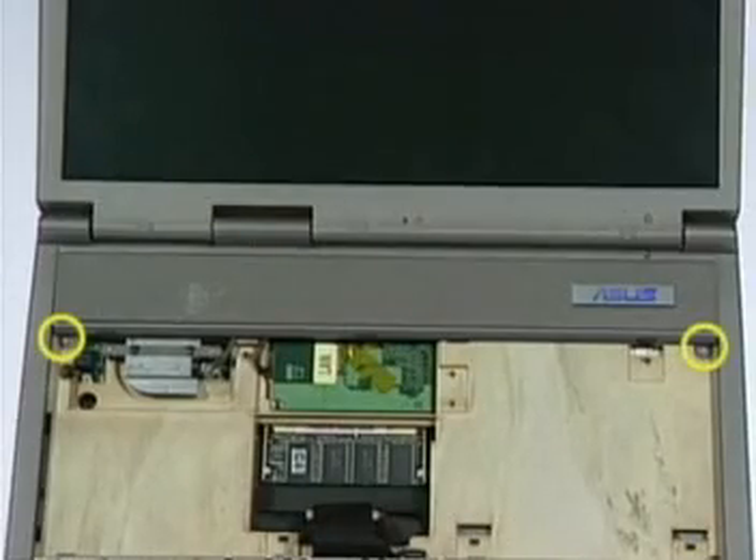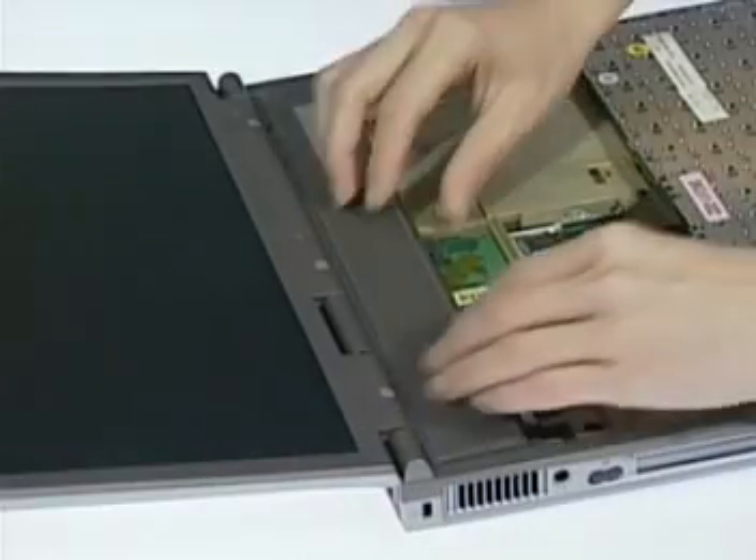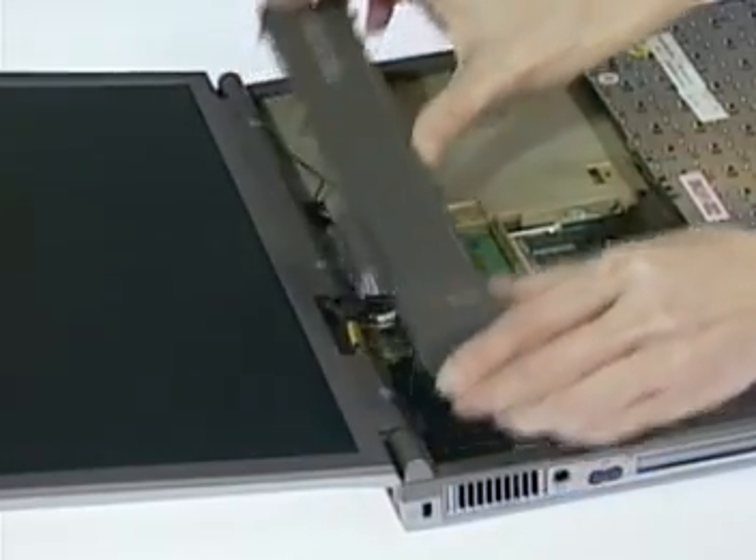Remove the two screws here and pull up the function cap to release it from the notebook.